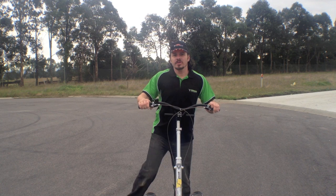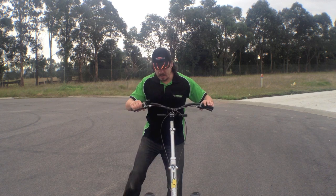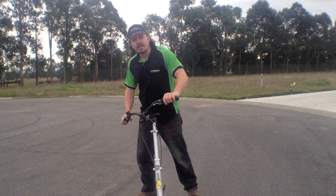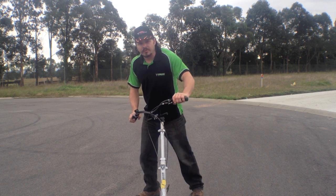Once you get going, try to lean slightly towards the direction that you're turning. If you're turning to the right, lean slightly to the right. Most of your weight will be on your outside foot — in this case, on my left foot.